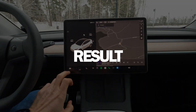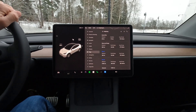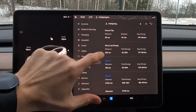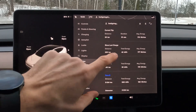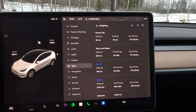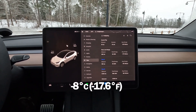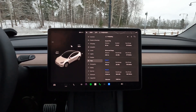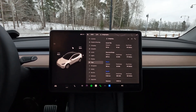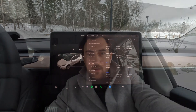With these tips I'm actually able to drive almost as long as during summer time. Yesterday I took a long trip and drove 240 kilometers, consumed 42 kilowatt hours of energy, and had an average consumption of 177 watt hours per kilometer. That's good consumption during winter time at minus eight or nine degrees Celsius. Follow these tips to increase your range and safety on snowy roads — let me know in the comments what you do to save energy during winter driving, and thank you for watching!